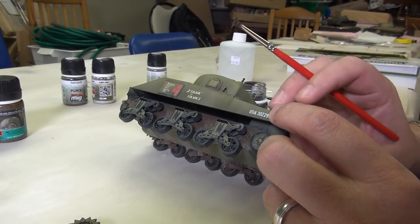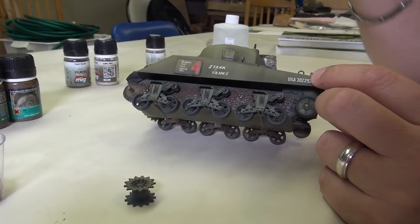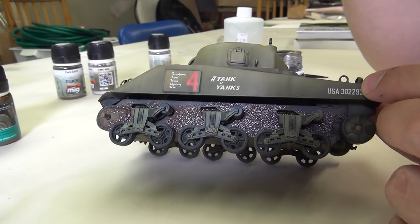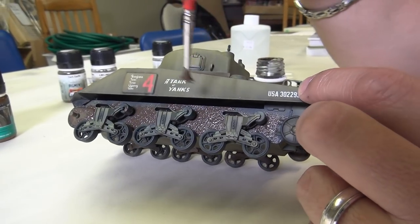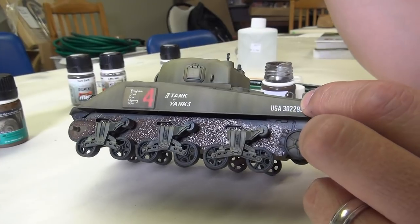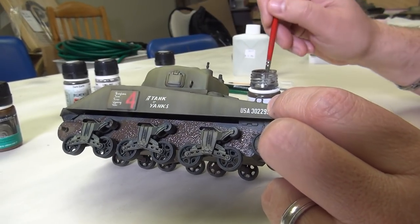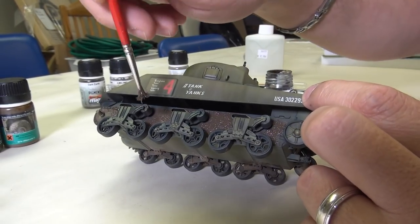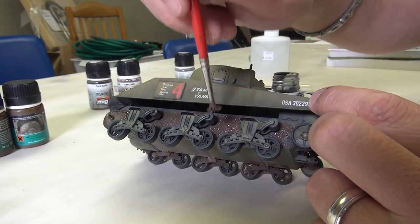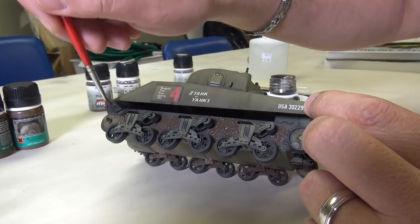Again, it depends on how muddy you want to go - and you have to really take into account the type of terrain this is sitting in. So as we mentioned, this is going to be in the Normandy terrain, so there's a good opportunity to get a good amount of weathering and mud on the vehicle. If you're doing a desert vehicle, for example, you're not going to have as much buildup. In fact, I don't know that I would use mud on a desert vehicle - I think I would probably just use straight pigments and you'd see a lot more of the hull underneath. But again, it's all your interpretation and how you want to do things.